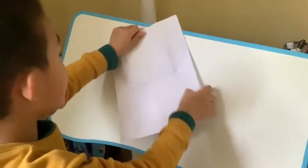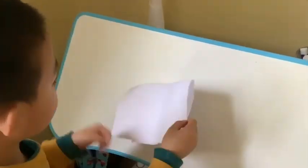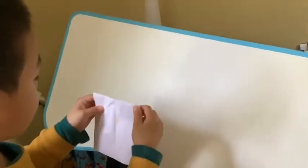Start from a paper like this size, fold it in half like this, fold it in another half like this, kind of like that.